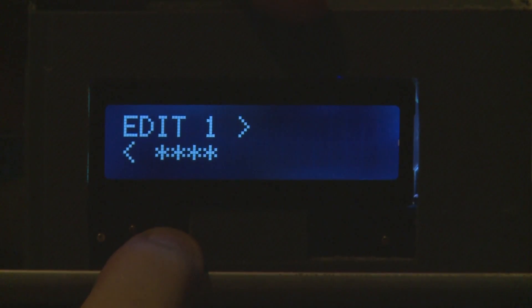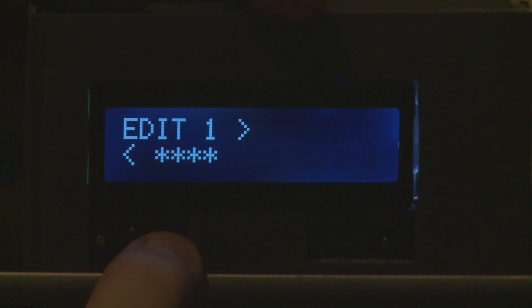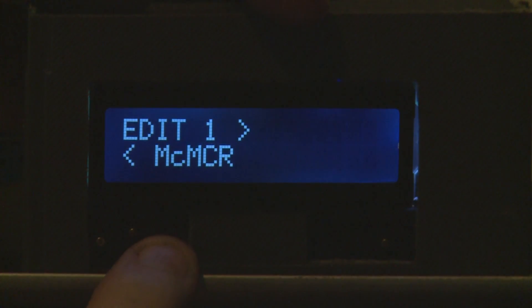Some items haven't been assigned so they come up with whatever label was given. Others are showing as controllers.